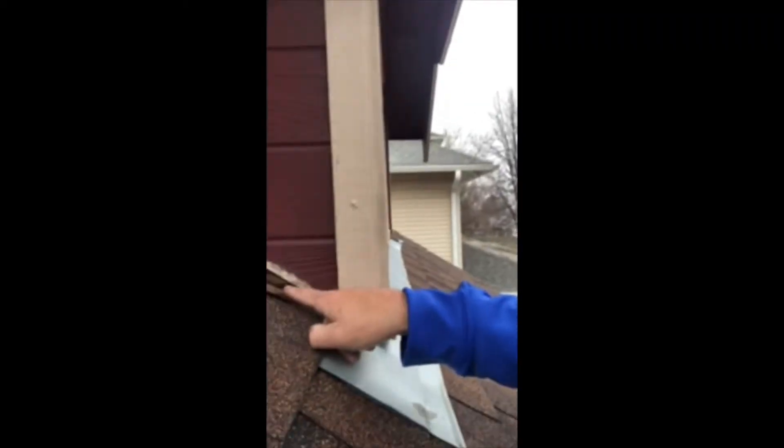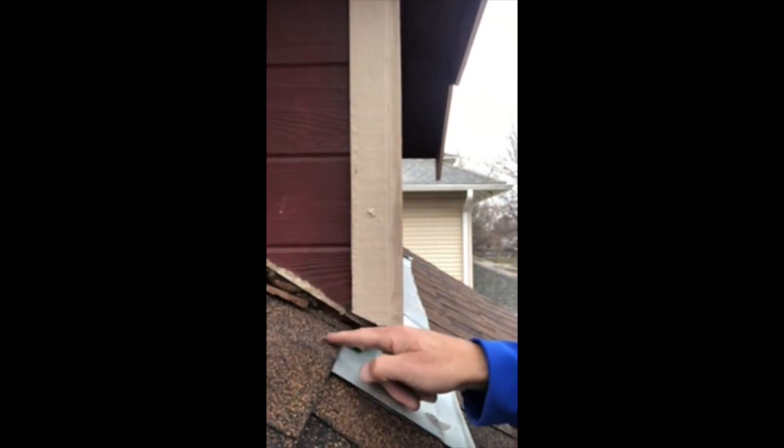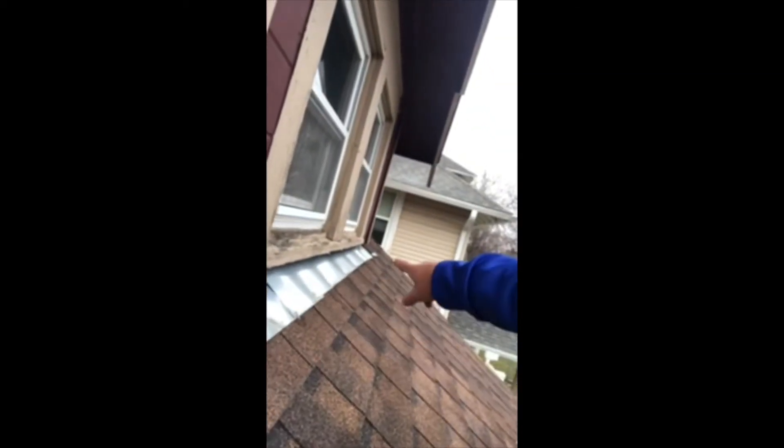This has some flashing but it's all rusted and deteriorated. Then we've got wood — so another water penetration area. Looks like someone tried to seal it up, but caulking is not the answer. It needs to have some metal backing that goes vertical up under the siding and then under the shingles — most commonly called step flashing. This is dormer flashing down at the bottom, so make sure those two flashings are in good condition.